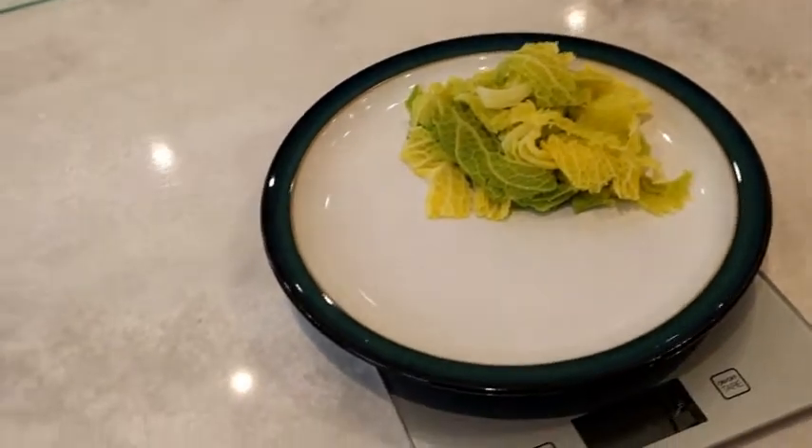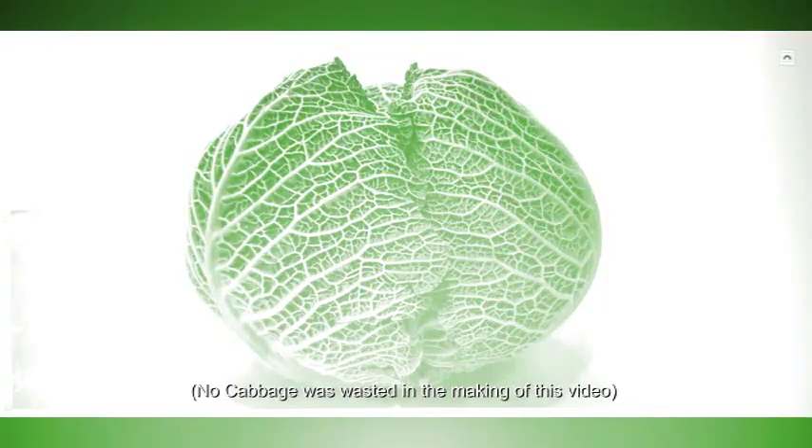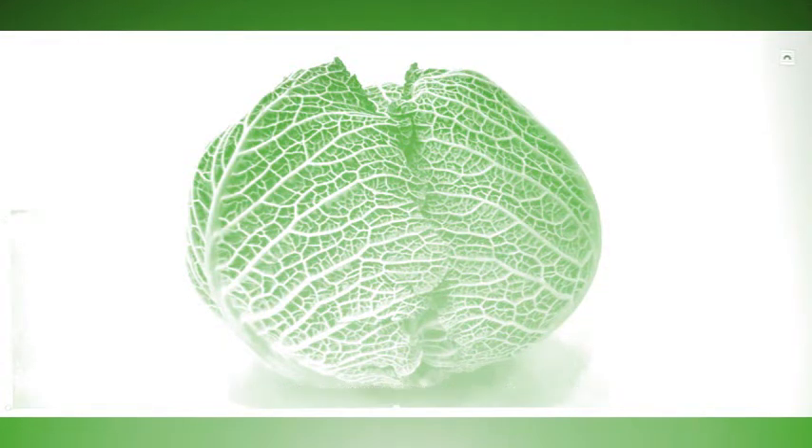So there we have it — that's a portion of cabbage. Thank you for joining me. I'm going to go and see if I can get my family to eat that cabbage, and I'm going to make a few more films where I try to cook green leafy vegetables as quickly and as simply as possible.